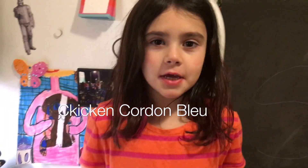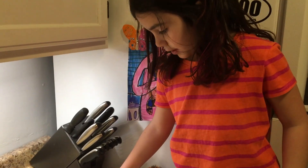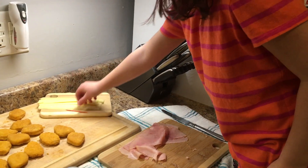First chicken nugget appetizer, we will be making chicken cordon bleu. The ingredients we need are ham, a chicken nugget, and Swiss cheese.